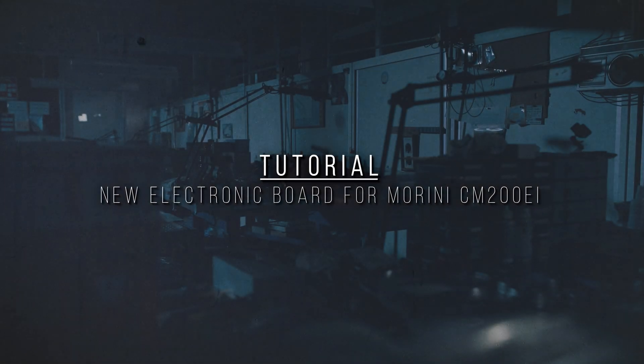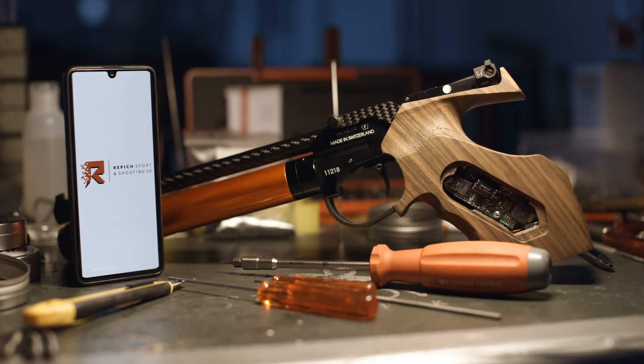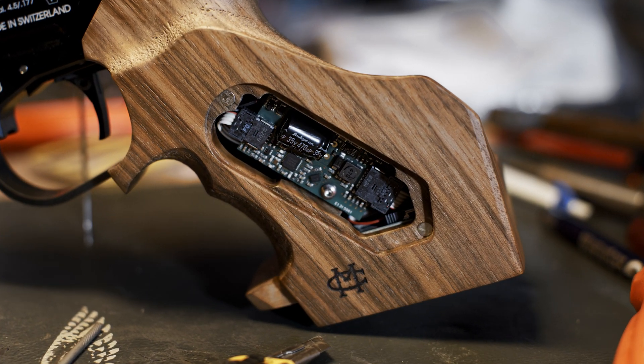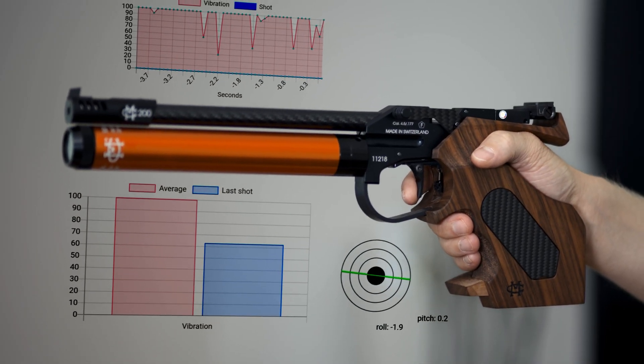Hello and welcome. This is a video tutorial on how to use the new electronic cord of your Marini CM200ER using the new Marini app. Through this integrated app, you will be able to improve your performances in competitions by training at home.